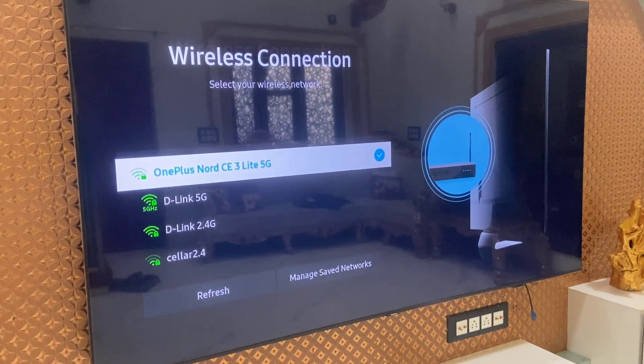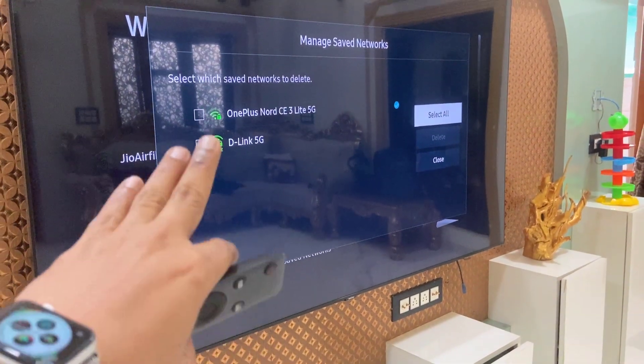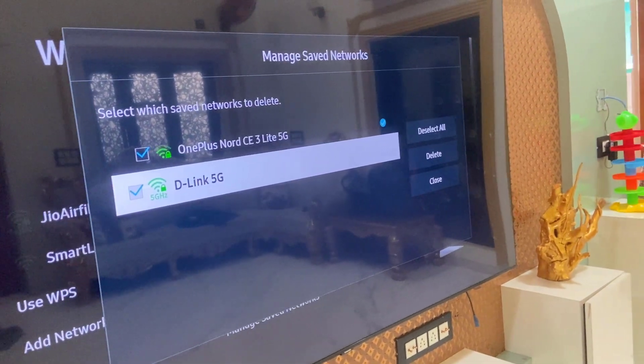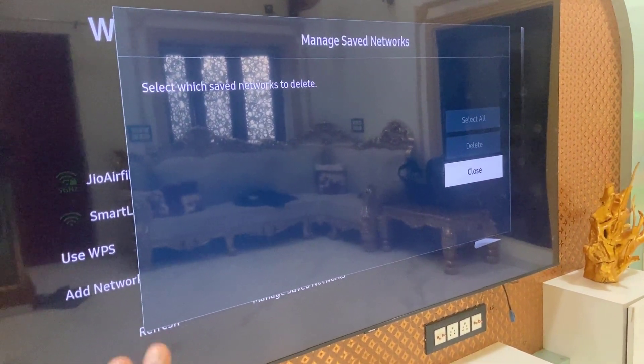If you're still facing a connection issue, go to Manage Saved Networks on the TV, open it, and it will show a list of previously connected networks. Select and delete the previously connected network, then try to freshly connect your mobile hotspot.